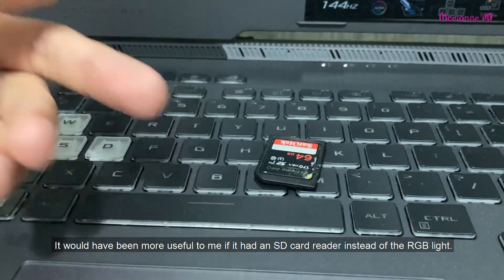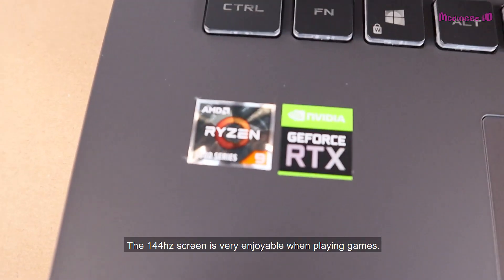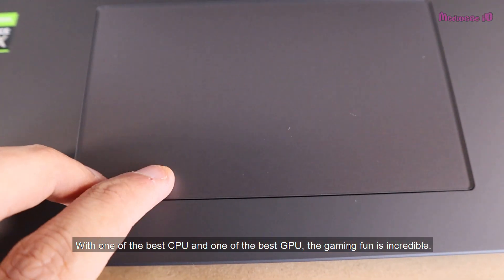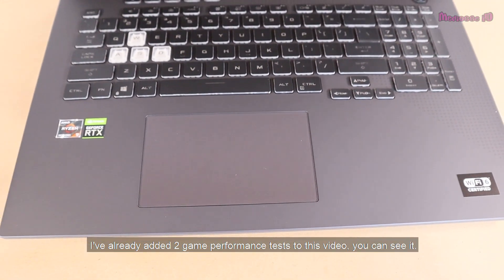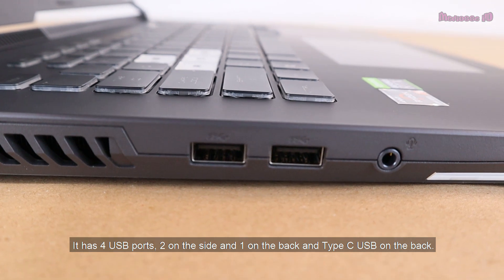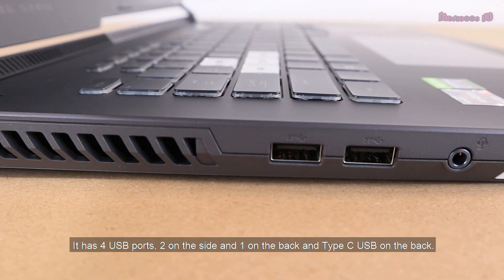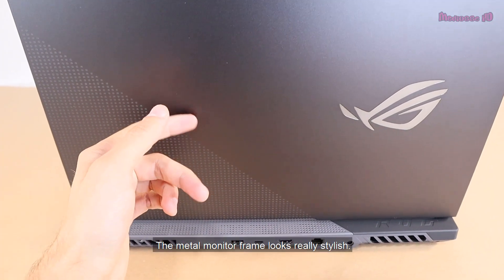The 144Hz screen is very enjoyable when gaming. With one of the best CPUs and one of the best GPUs, the gaming experience is incredible. I've already added two game performance tests to this video. It has four USB ports — two on the side and one on the back — plus a USB Type-C on the back. The metal monitor frame looks really stylish.